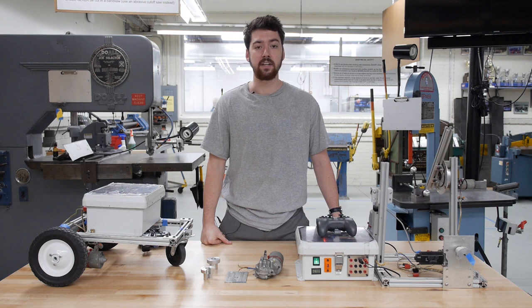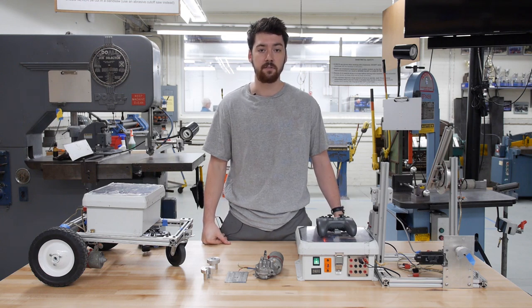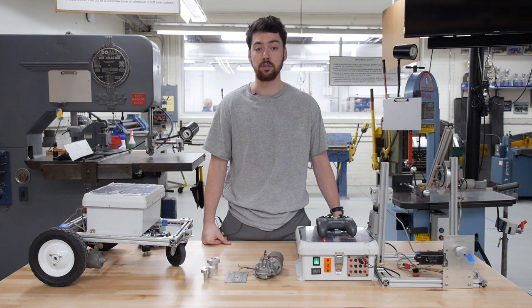The purpose of this video is to provide students with an introduction to some fundamental robotics concepts that will be useful during the design of the robot. Information from this video will be useful for students during their individual generation of their designs as well as during the final CADing of a group's final robot.